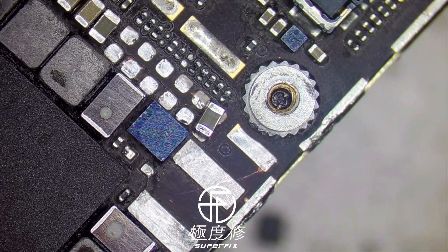This is actually a common fault on iPhone 6 model, also iPhone 6 Plus.